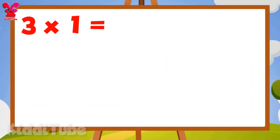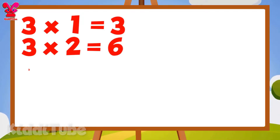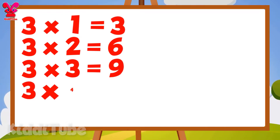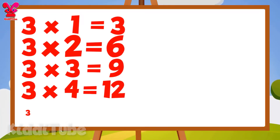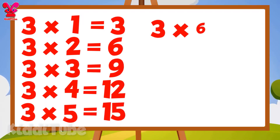3 1s are 3, 3 2s are 6, 3 3s are 9, 3 4s are 12, 3 5s are 15, 3 6s are 18.